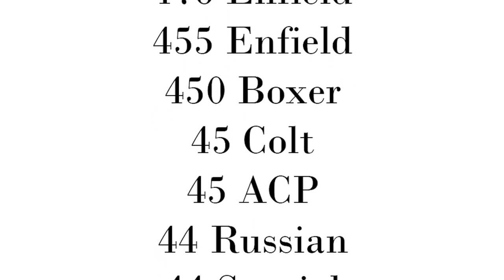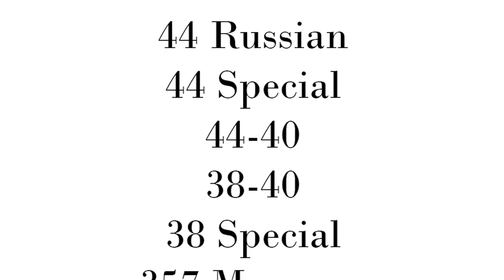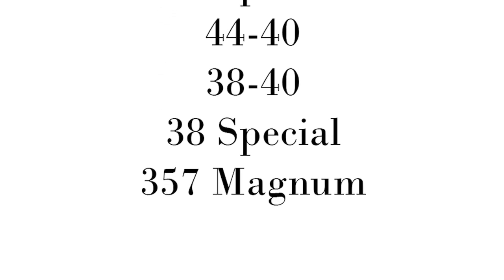When talking about chamberings, there were a lot. These were made in pretty much anything you could think of as a big-bore handgun, and there were even some experimentals in .22 LR, .22 Hornet, and .41 Special.